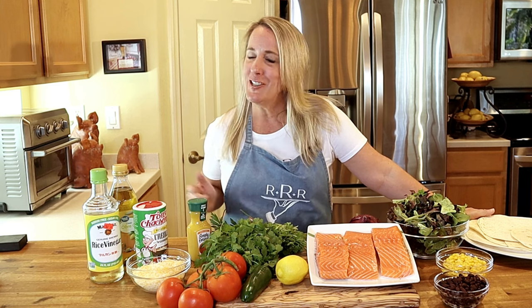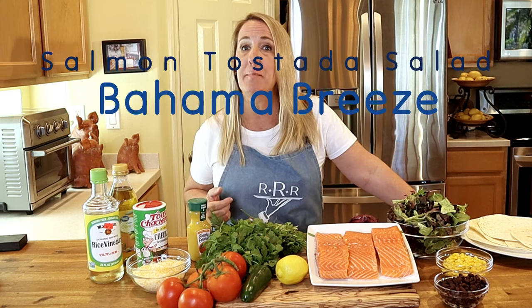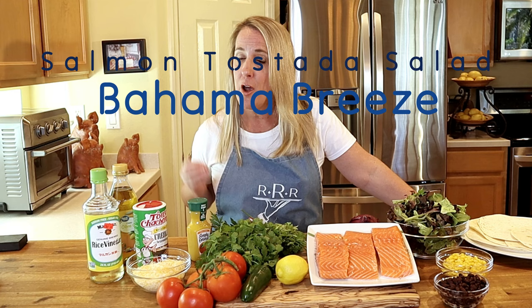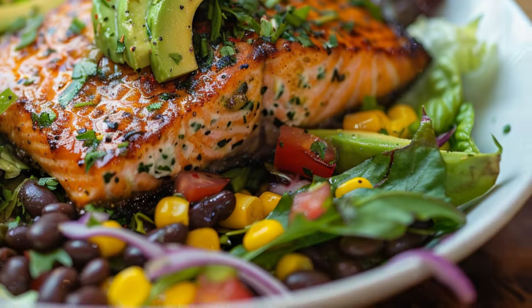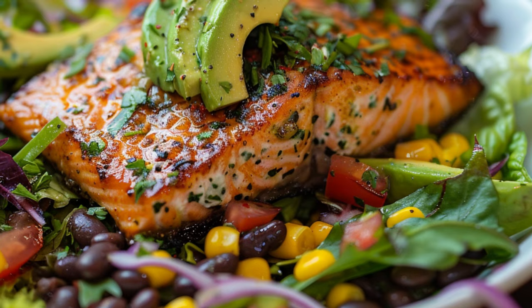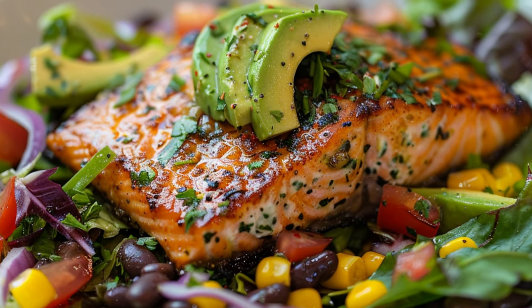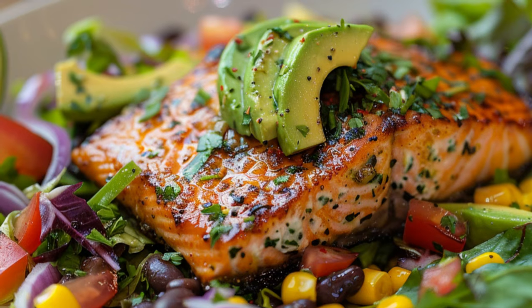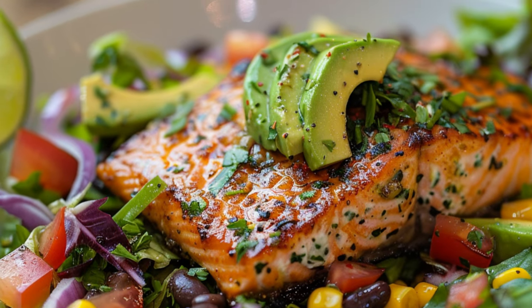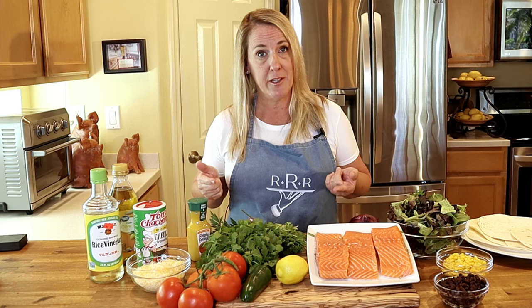Welcome back to Triple R, the channel that's serving up your favorite restaurant recipes. Since spring is in the air, we're going to lighten it up in this episode. I'm going to teach you how to make the salmon tostada salad from Bahama Breeze restaurants. It's grilled salmon topped with chimichurri, served on mixed greens with corn, black beans, and a tomato salsa tossed in an island vinaigrette, served with avocado and a crisp tortilla with melted cheese. There's a lot to unpack here in this recipe.